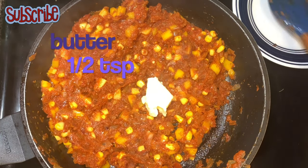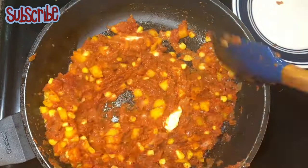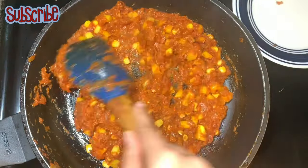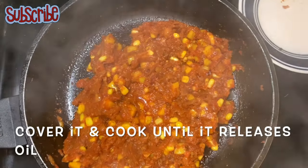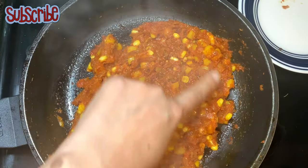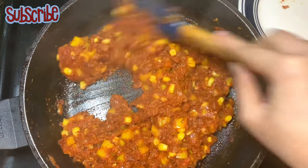Now we are going to add just half a teaspoon of butter. You can add more or less butter depending on your taste. Once it has released oil, it's done. We are going to add the freshness of cilantro or coriander leaves and it's all set.